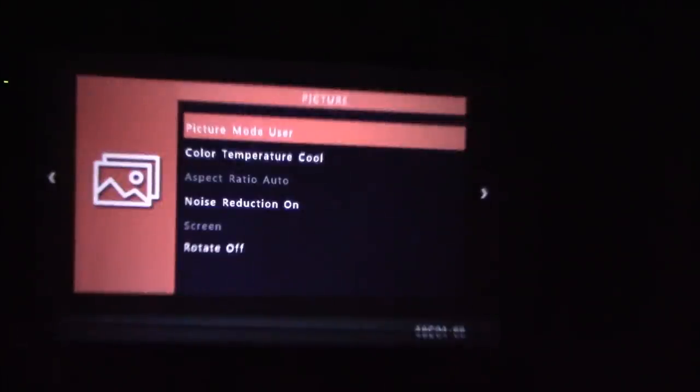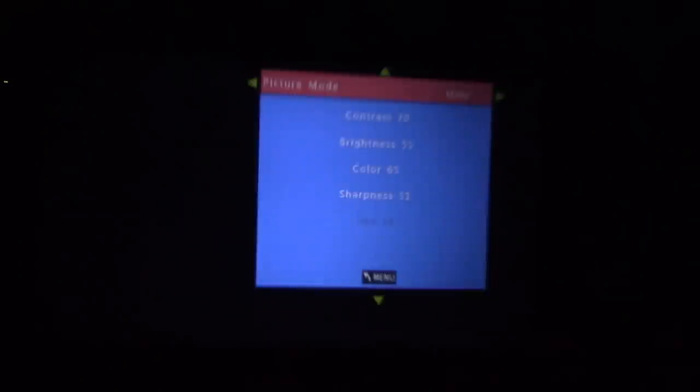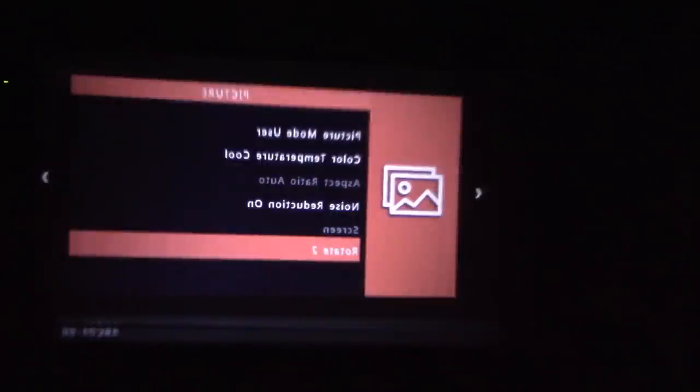You've got your picture mode — select OK and then go left and right to change your picture mode settings. You can actually rotate the image upside down if you have a ceiling mount. And there's a mirror image option — so if you have a transparent screen, you would use this. Or for a fog screen as well.